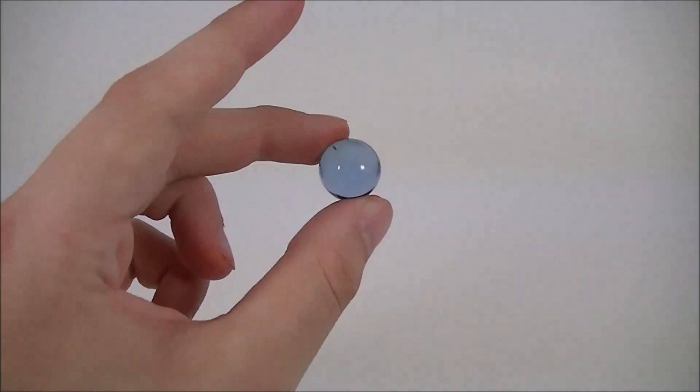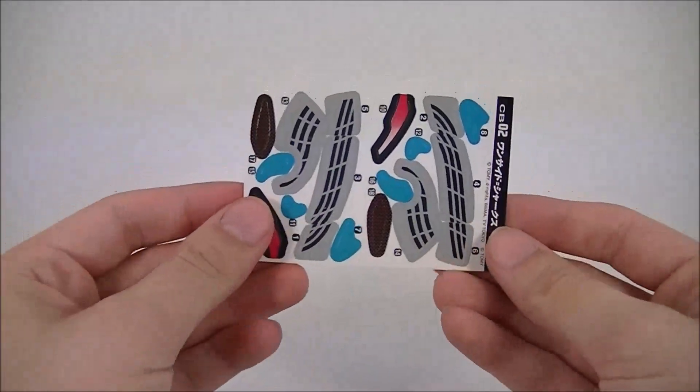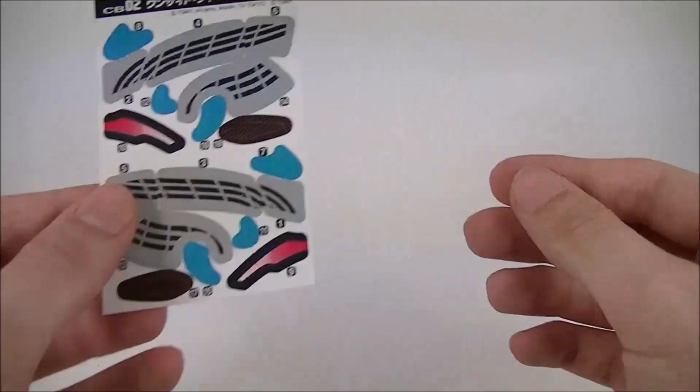Inside you're going to get one standard Beat'em-On and, well, a bunch of stuff. As well as his sticker sheet, which isn't too extensive, so feel free to apply those if you would like.